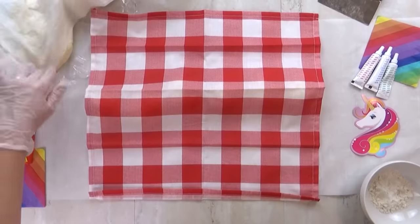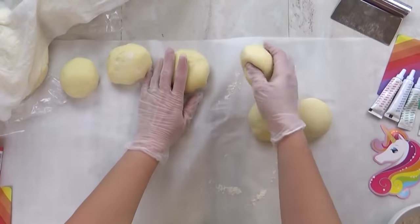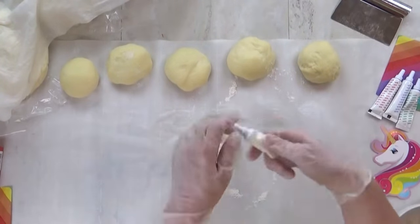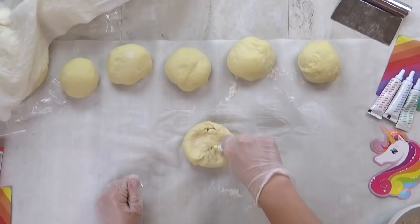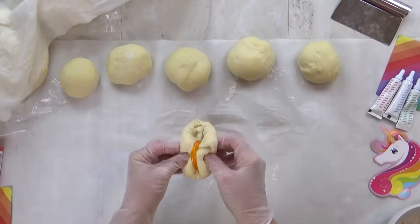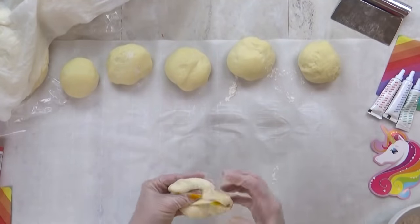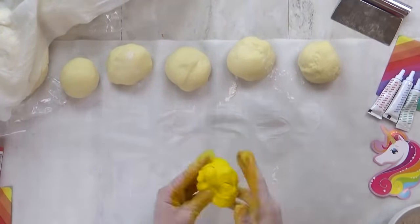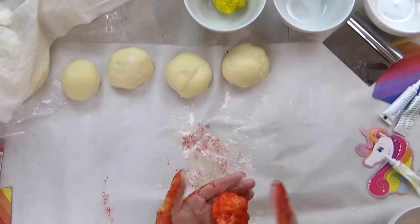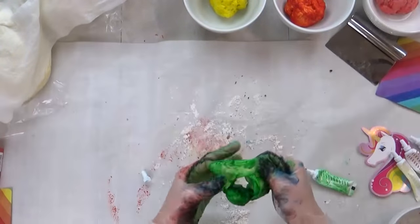After the dough has had a chance to rise, it's time to add the food coloring. This part definitely gets messy, that's why it's important to have gloves if you don't wanna stain your hands. It takes quite a bit of food coloring to do this. You can add as little or as much as you like, but if you want a nice vibrant color, you're gonna want at least a teaspoon or so. All you have to do is work it in, then place each piece in a separate bowl for a second rise before layering. I'm doing yellow, orange, red, purple, blue, and green.